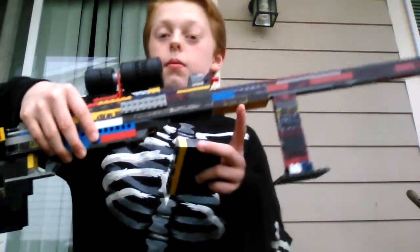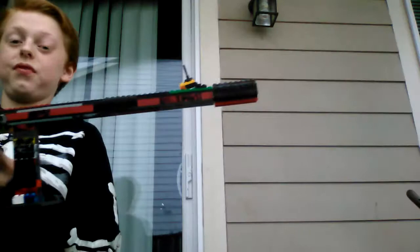Hey guys, so today I'm going to be showing you my sniper rifle. Here it is. It's pretty darn long and kind of fragile, but it's a sniper so we gotta be careful.